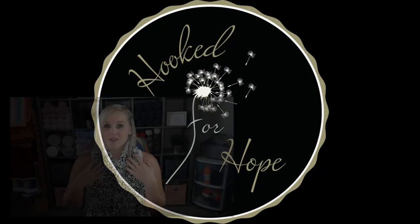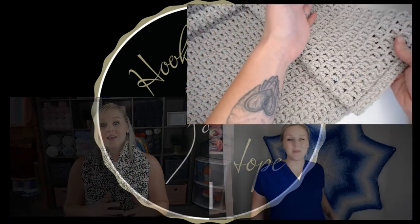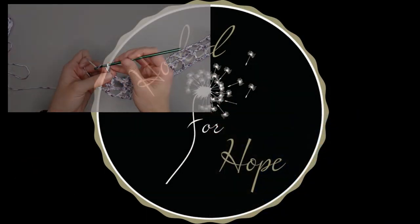Let's make a rainbow pillow. Hi guys, welcome back to my channel. My name is Tiffany Hansen with Hooked for Hope. Thank you so much for joining me today.